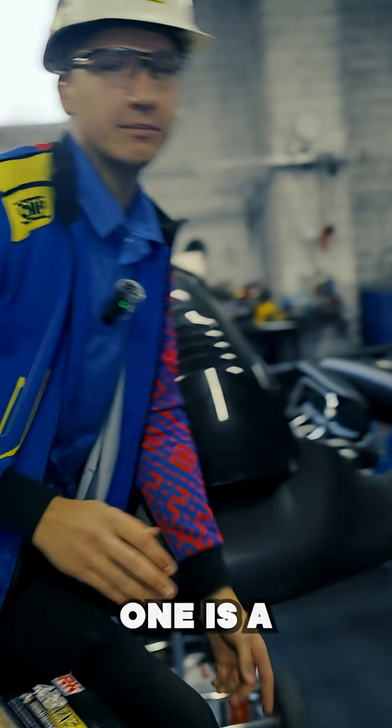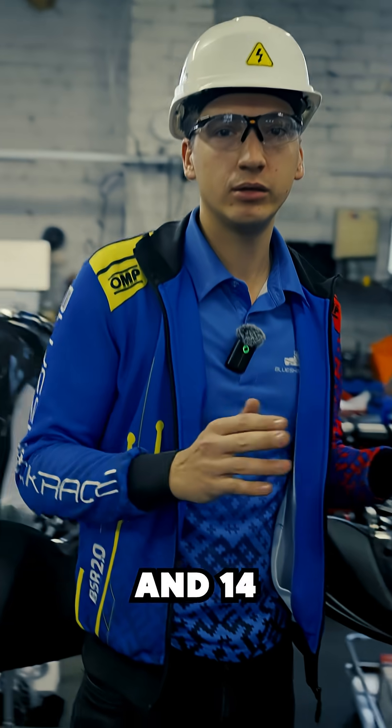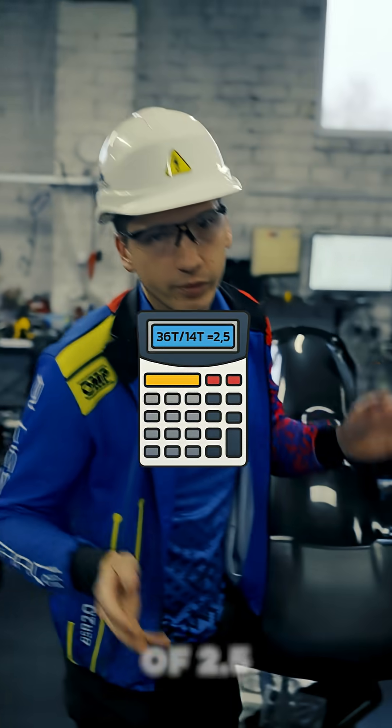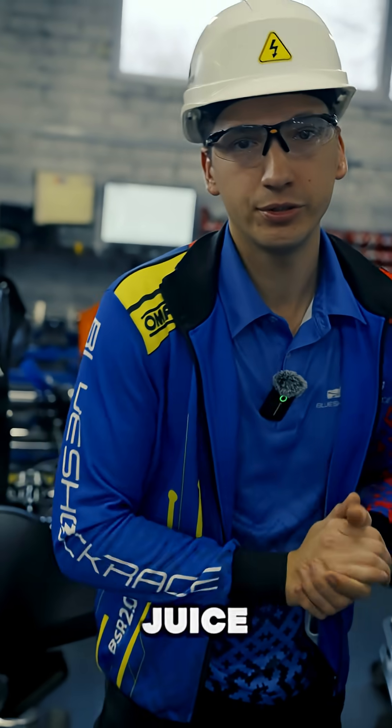Case study 1 is BSR's clip of drifting and driving underneath the truck. In that one, we had 36 teeth on the back and 14 on the front, resulting in a ratio of 2.5, which we needed for that extra torque juice.